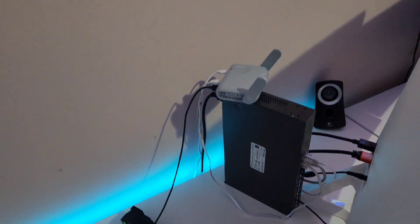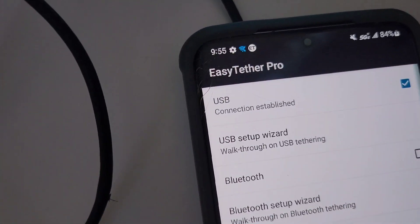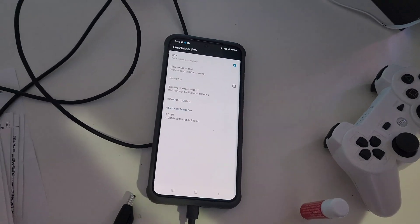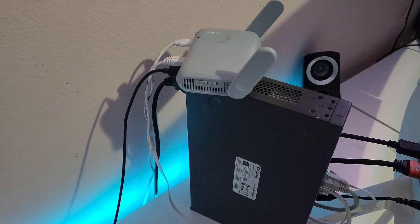The problem with this setup — I don't know if it's the firmware or what — is that when you use Easy Tether to tether through your phone's data to GL.iNet, every five, six, or eight hours it loses connection.